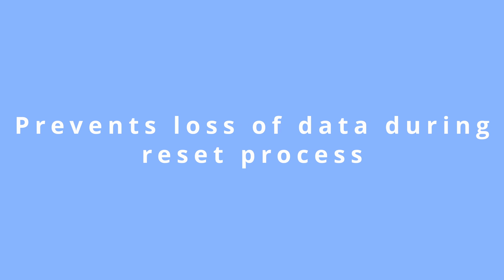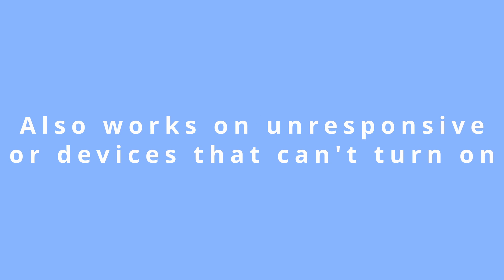Dr. Phone unlocks any FRP-locked Android device without issue, and it also helps prevent losing our data while doing so. Even in situations where our phone might be unresponsive, frozen, or stuck or switched off, we can still use Dr. Phone to reset it. My favorite reason for using Dr. Phone is the on-screen instructions, which guide you through every step of the process. The process is very quick and easy, and it works for most major Android and even iPhone devices.